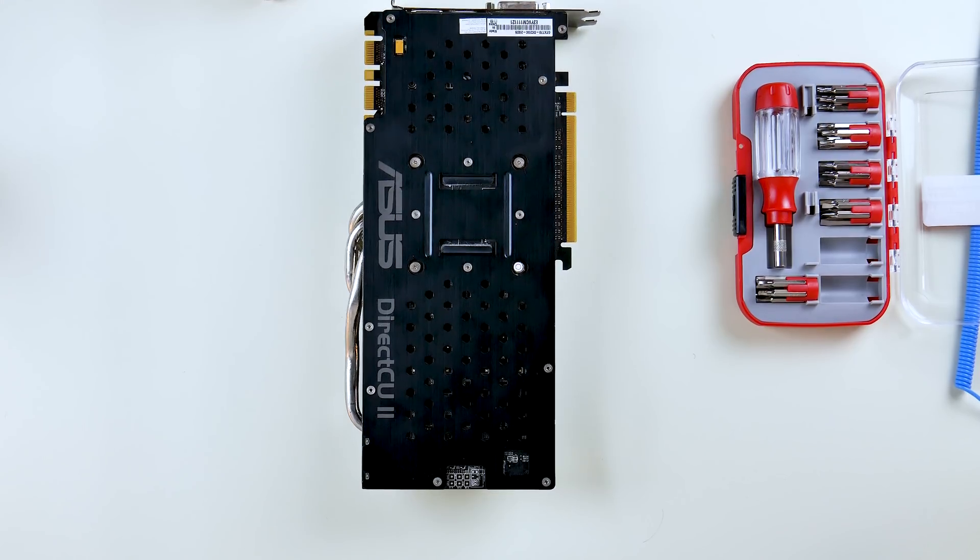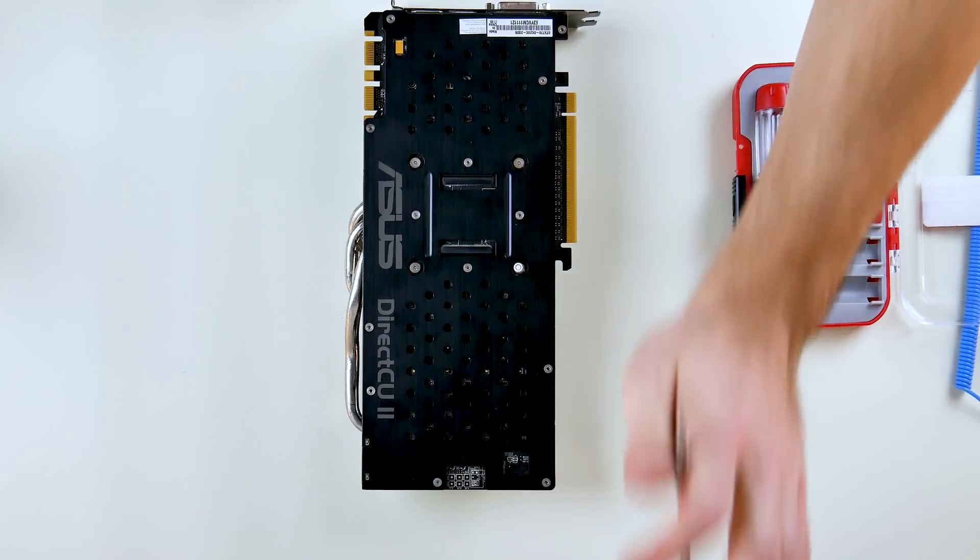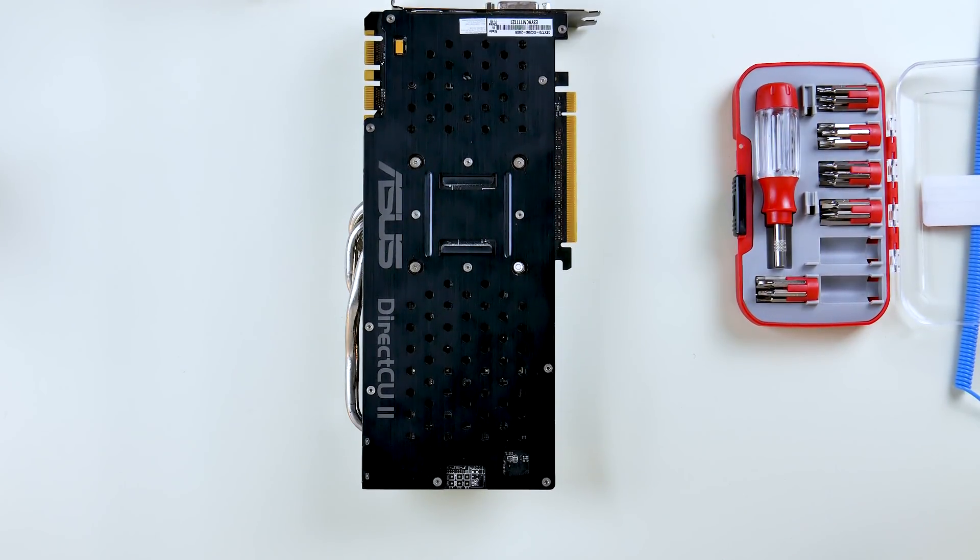Now we're switching over to the overhead cam, and we are going to take apart this GPU.